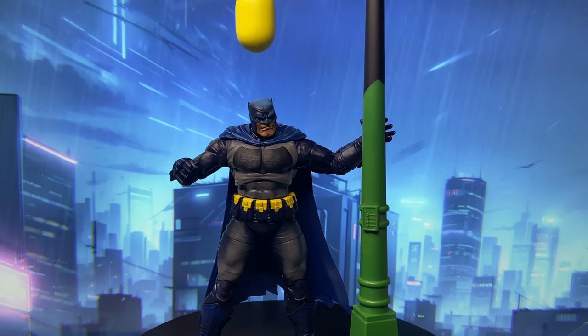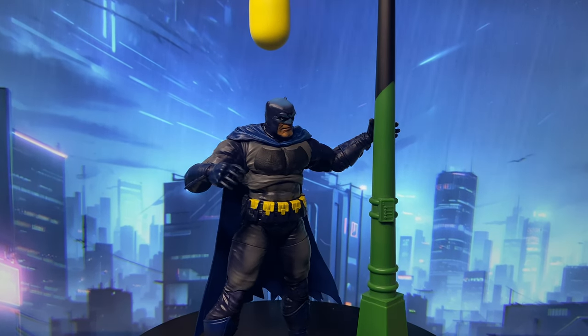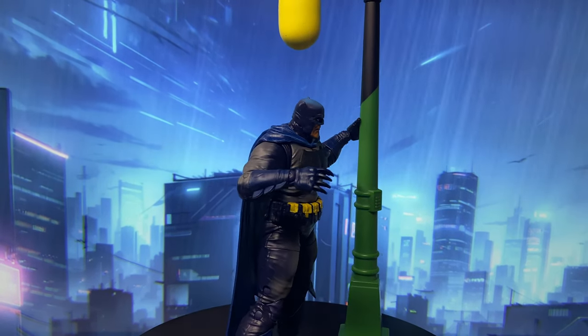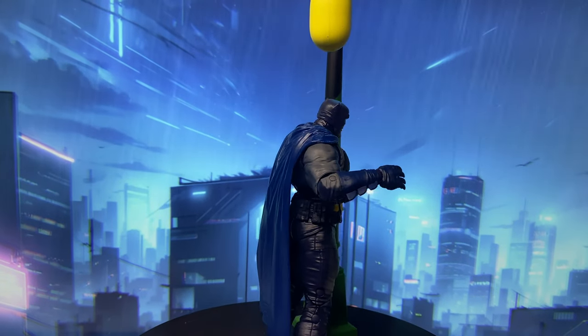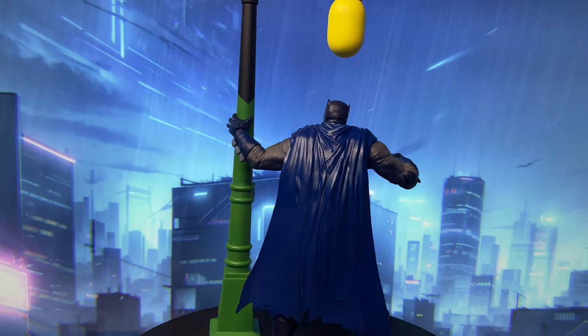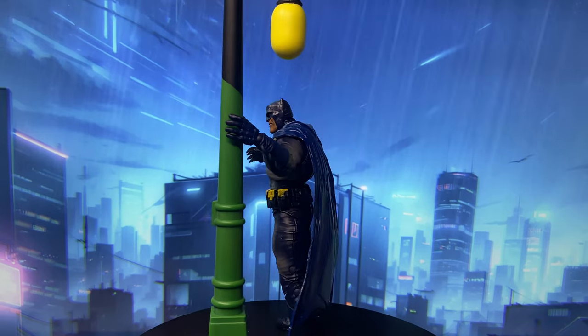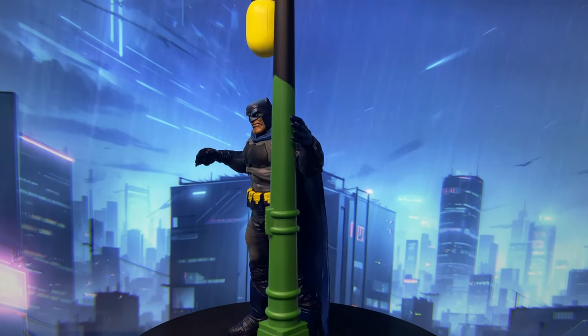Overall, this figure might not be for everyone, but for me, it's the first cel-shaded McFarlane figure I can genuinely say I like. At first I thought they should have included a cloth cape, but on second thought, it probably wouldn't match the cel-shaded style they're going for.